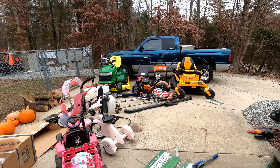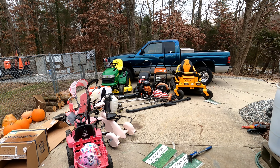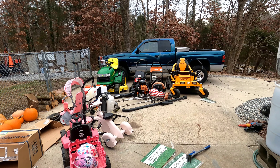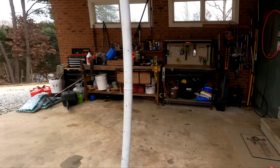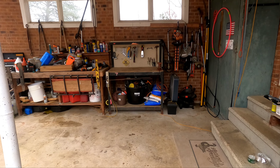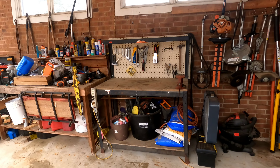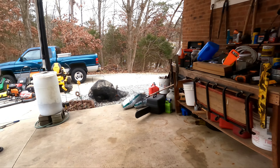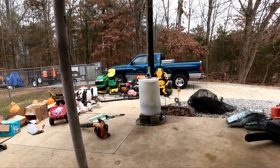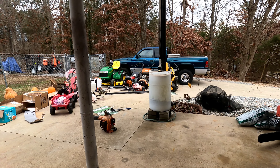Good morning, good afternoon, good evening, ladies and gentlemen. Scott Noe here, Noe Lawn Care. Hope that you're doing okay this holiday season. We just got done with Christmas, just before New Year's, and I figured let's get some cleaning out done. We got a big old mess up under this old carport here, so let's see what we can do with it. I figured I'd drag you guys along with me.